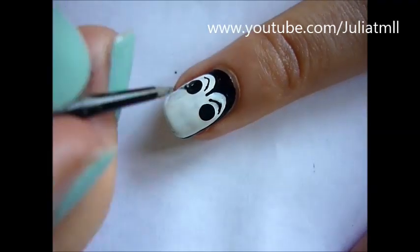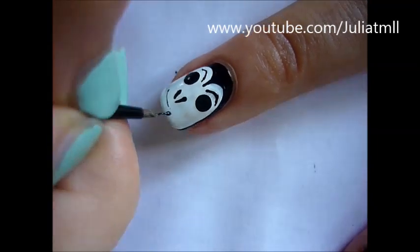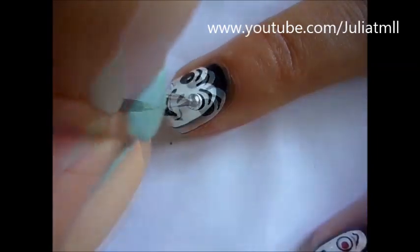So two eyebrows and two lines kind of sloping in towards each other for the nose and a long line for the mouth, and then just fill the mouth in.